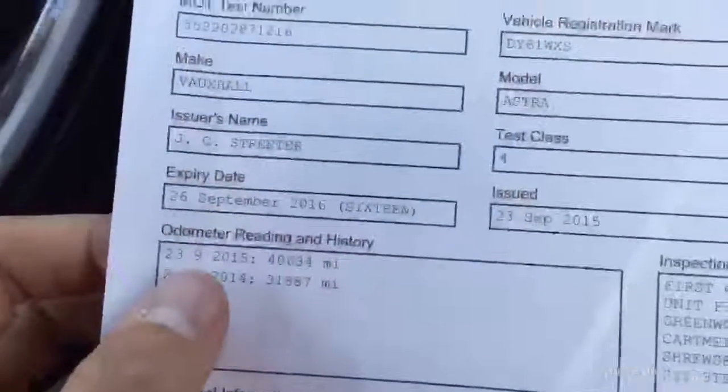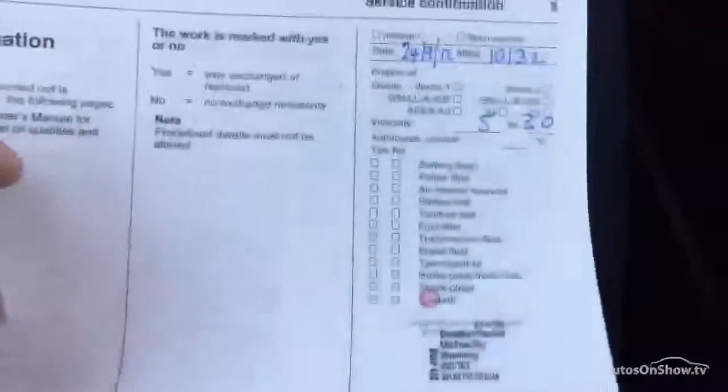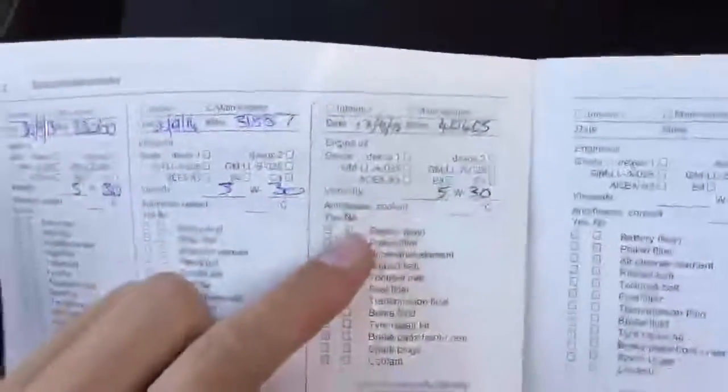Taking a look at your documents now. The MOT runs until the 26th of September 2016. Looking at your V5, we've got two owners on the car. And your service history, just to top it off, is full Vauxhall history — first service at 10,000, second at 23,000, then at 31,000, and last at 40,000. So it is full Vauxhall service history.